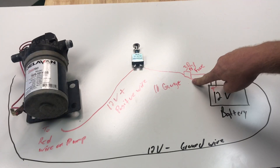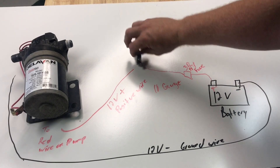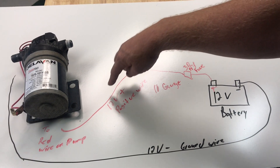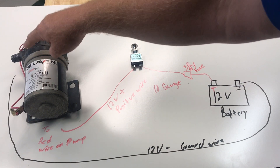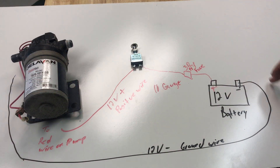So we'll go through at least a 30-amp fuse, go to one side of the switch — it doesn't matter which side. Whenever that switch is off this wire is not hot, but whenever we turn it on it generates power to our 12-volt pump. There's a red wire going to the pump and a black wire that comes back to our ground.